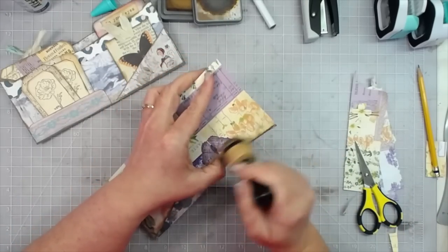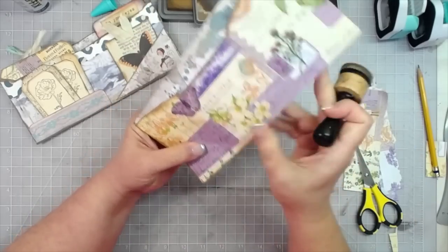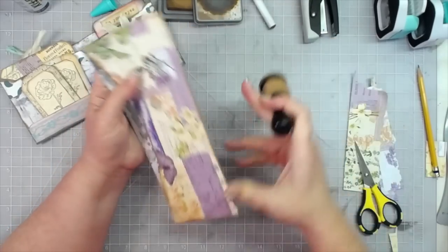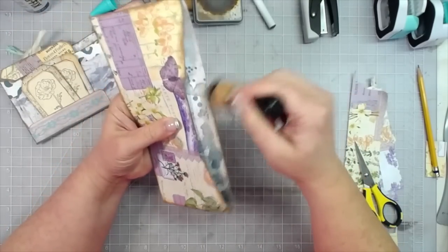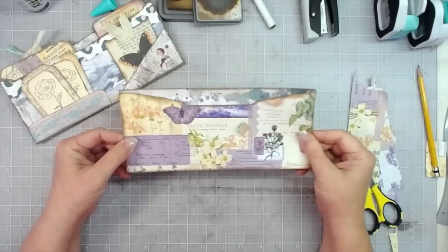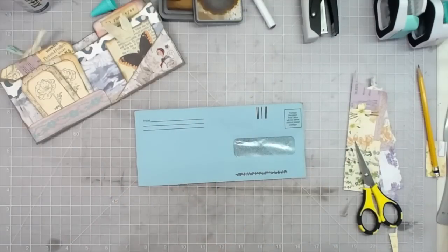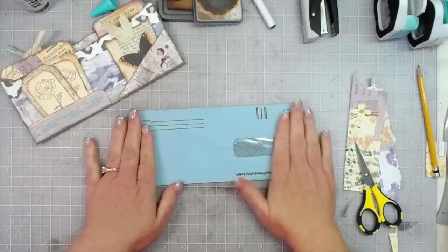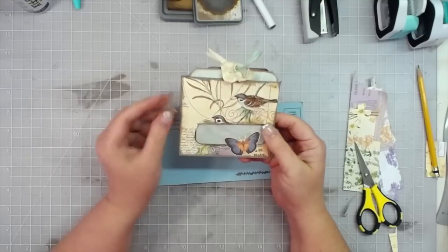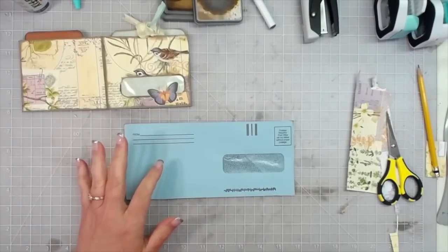It doesn't matter if you like everything matchy-matchy — you can ink up everything that didn't get covered, and I'm usually not that much of a matchy-matchy girl. If you are, go ahead and find some scrap that's exactly the same. I'm going to go ahead and ink the top of this. There is the inside all covered up nice, then we're going to turn it over to this side and find a cutoff big enough to cover that.